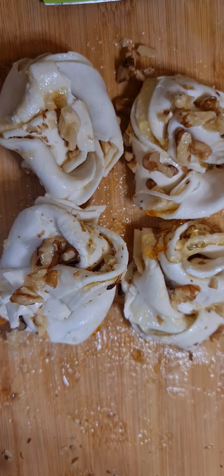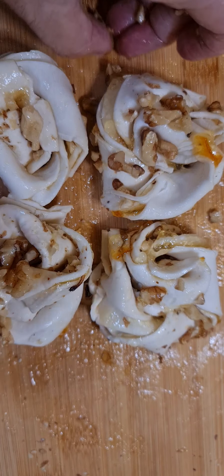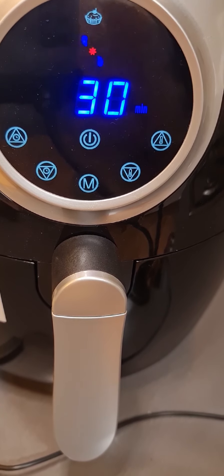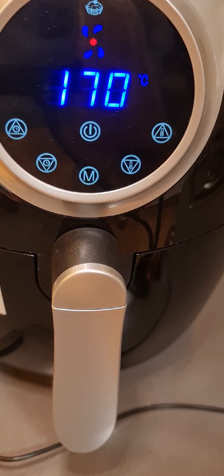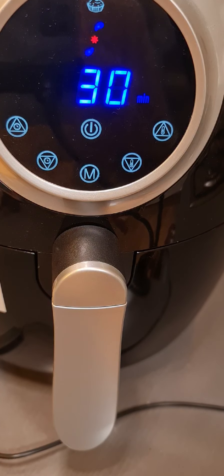Now let's see how these turn out in the air fryer. I put them in on the cake setting for 170 degrees and 30 minutes, but I'll check them in 20 minutes.